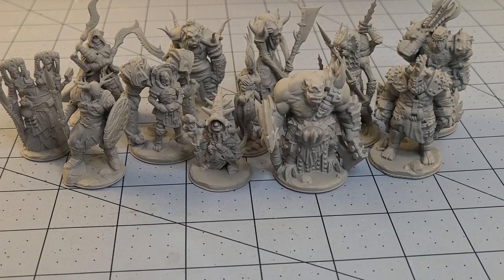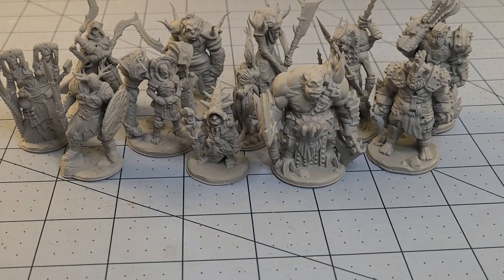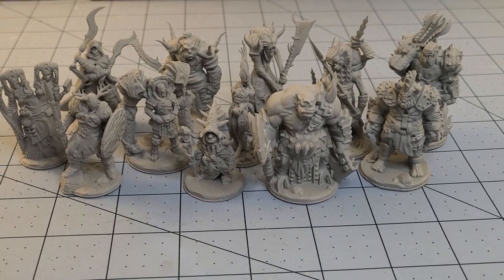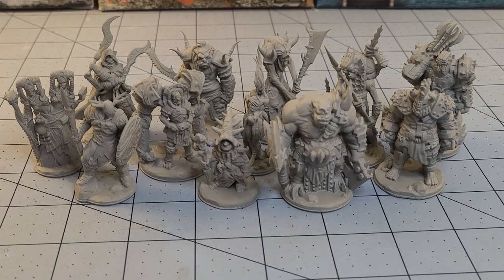We'll put a link down below to their Patreon page. From there you can check out all their various resources and see what kinds of new and funky monsters they've got coming. Hopefully something there will strike your fancy. With that said, this has been Highlord Tamberlane with Obscurities and Miniatures — thanks for watching, and we will see you back here soon. Bye-bye.